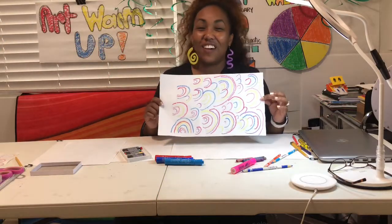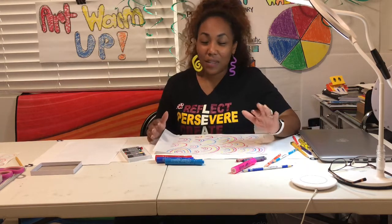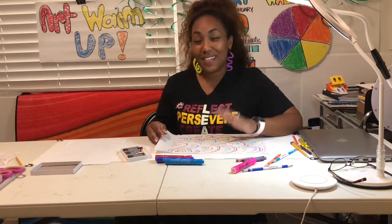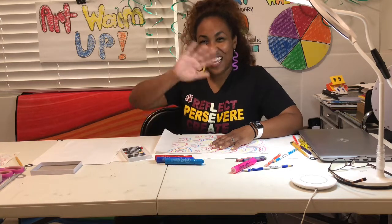And that's it — you're all done with this artist warm-up. Be sure to hold on to this artwork because we are going to continue to add to it. If you have any questions or need help, please feel free to message me through Kram Square, or snap a shot of your artwork and tag me on Instagram at hurleysart. Bye guys!